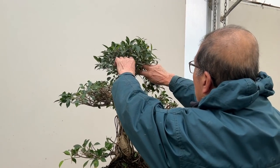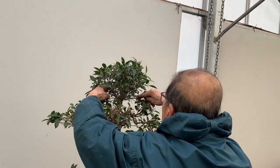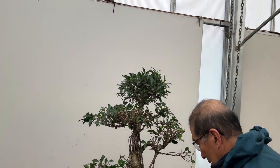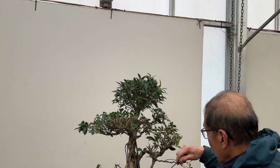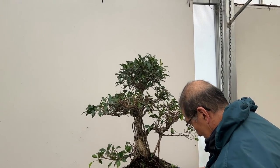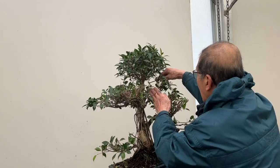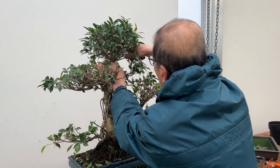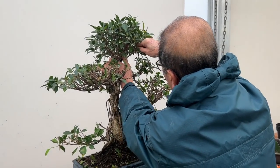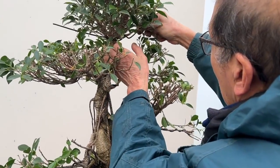If you want to, you can open these out even more so that the crown is not so much of a pointed apex but more conical. Let me just put a couple of pieces of wire in there to achieve that shape.